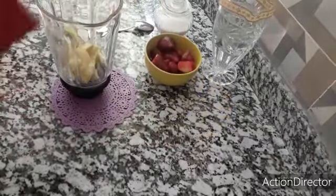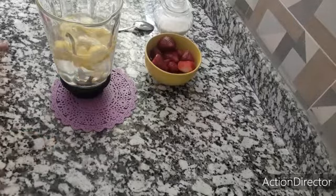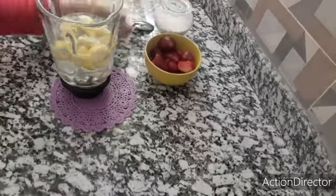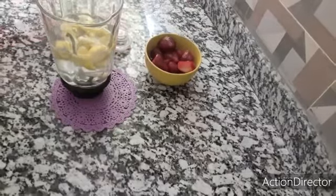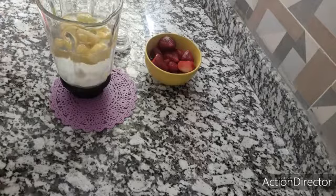You have a big lemon. I put in the water. I put a piece in the water. It will be a good feeling, a little bit.